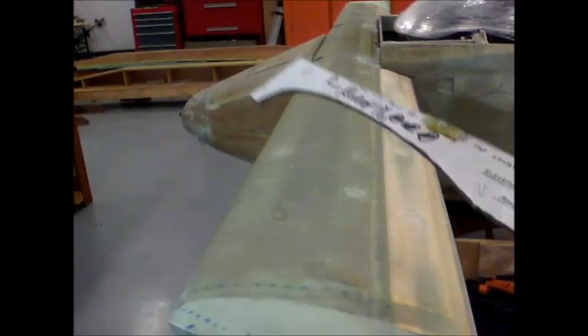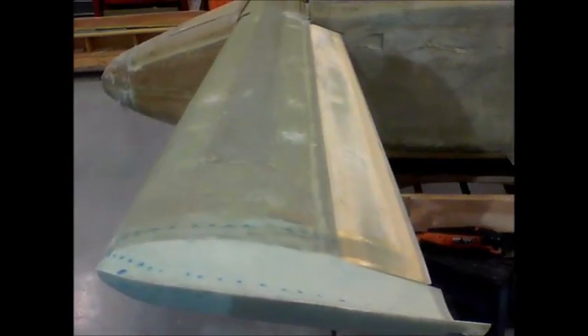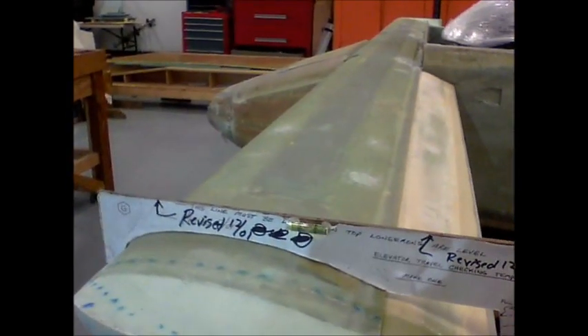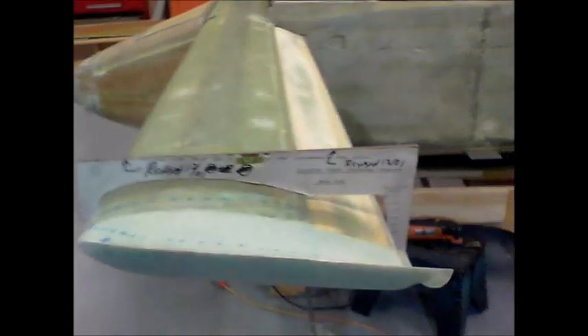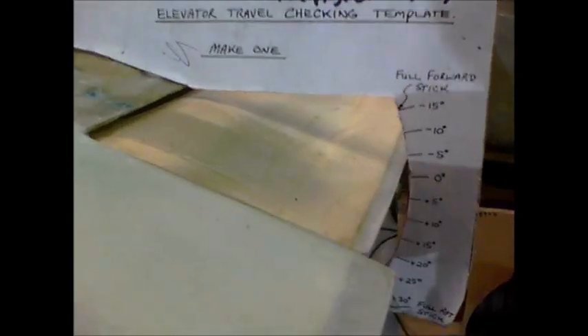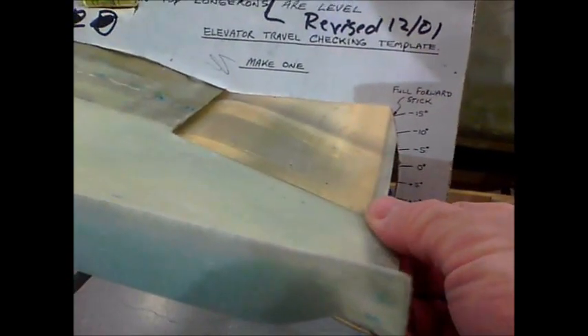This is the template used to make sure you have the appropriate angle of attack on your canard. The fuselage and wings are all perfectly level, so you put your jig on there and you can see the bubble — it's perfectly level. This is the revised jig from 2001. When the elevator is flush with the tip I'm at zero degrees, and that's another reason I redid the tips — the old tips were about four degrees up, which I did not like.